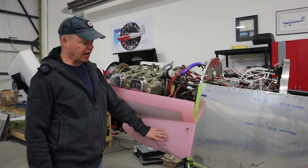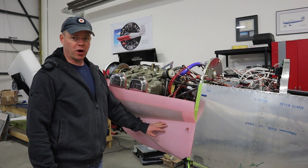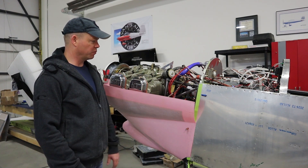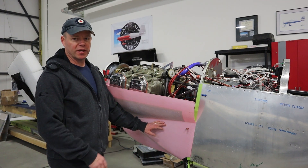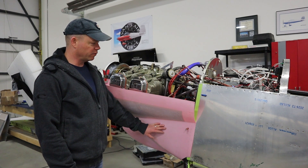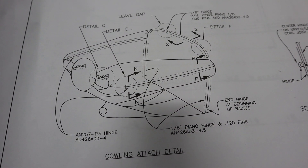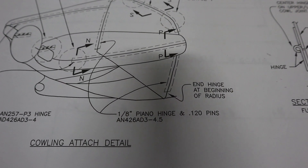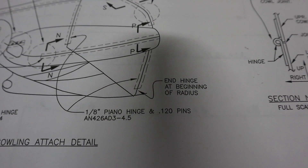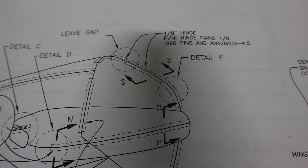Today we're going to talk about the cowling — the bottom cowling in this case is where we're going to start. This will be just part one of a series because it's going to be an iterative process, and at some point we're going to have to stop while we make the plenum. So what is the general plan for the cowling for the RV4? The plans call for a piano hinge along the side of the fuselage, along where the top cowling meets the bottom cowling, at the front intersection, and then another piano hinge along the firewall at the top.